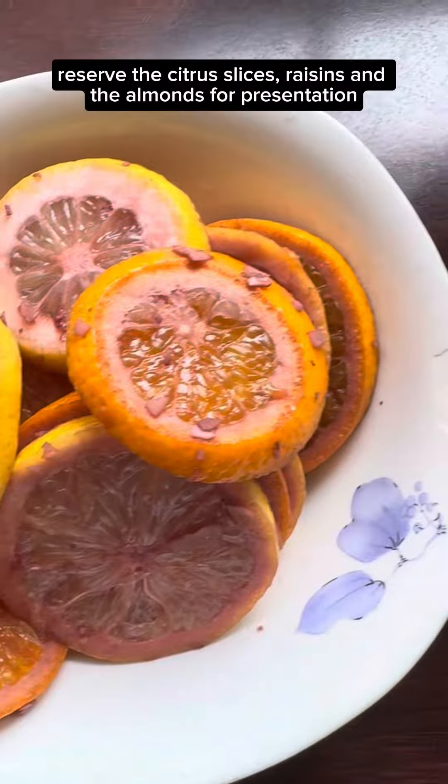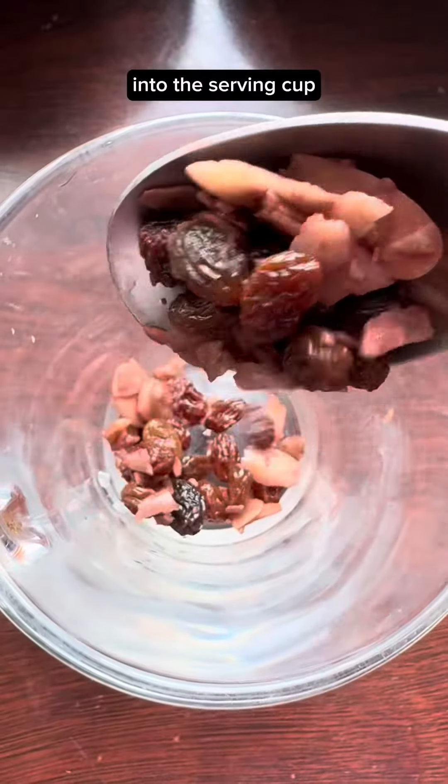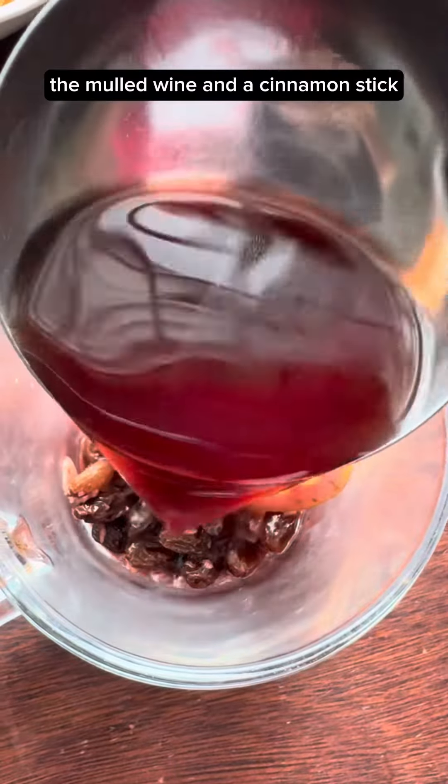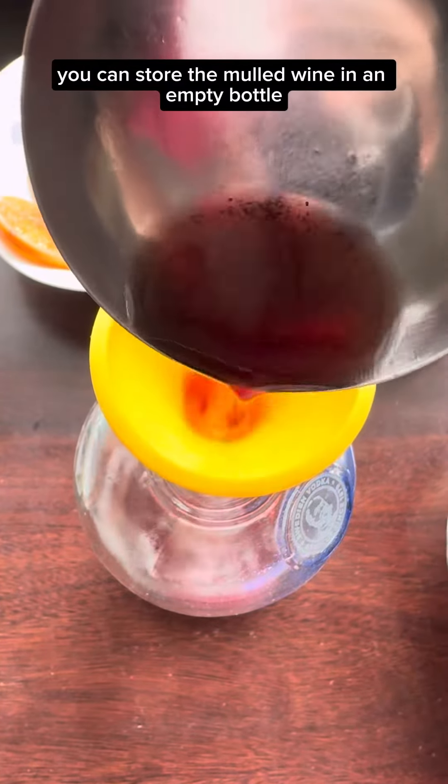Reserve the citrus slices, raisins, and almonds for presentation. Into the serving cup: the mulled wine and a cinnamon stick. Store the mulled wine in empty bottles.